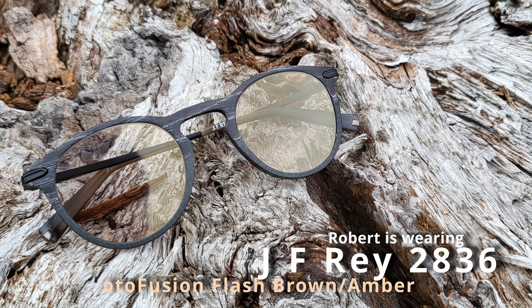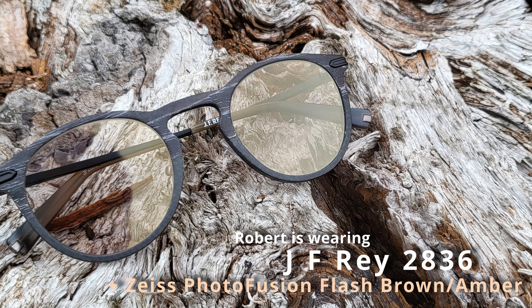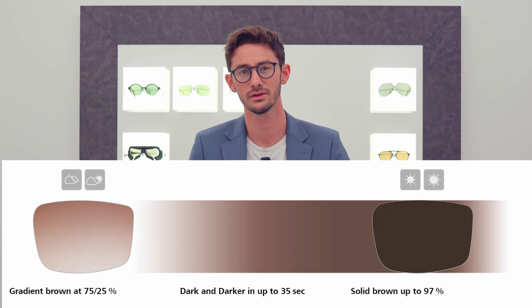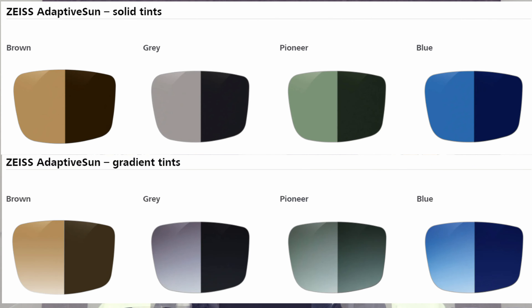Hi, I'm Robert, style and vision consultant here at the Spectacle Factory, and it's my job to pair you with your perfect pair of glasses and/or sunglasses. Adaptive sun is really a hybrid technology that converts your sunglasses into something much more than that — tinted glasses that do everything sunglasses do, only better. The concept is that we start off with either a 60% solid or a 75% gradient tint.